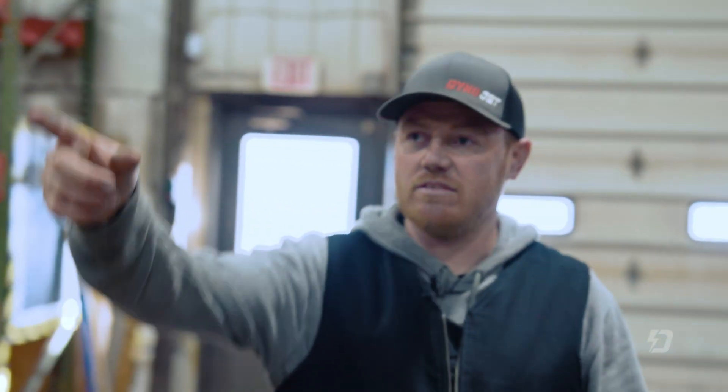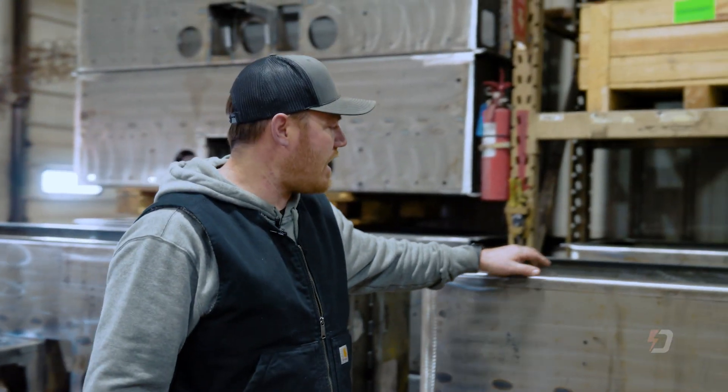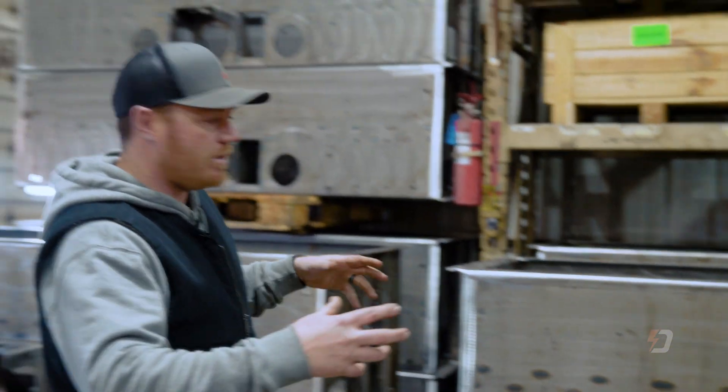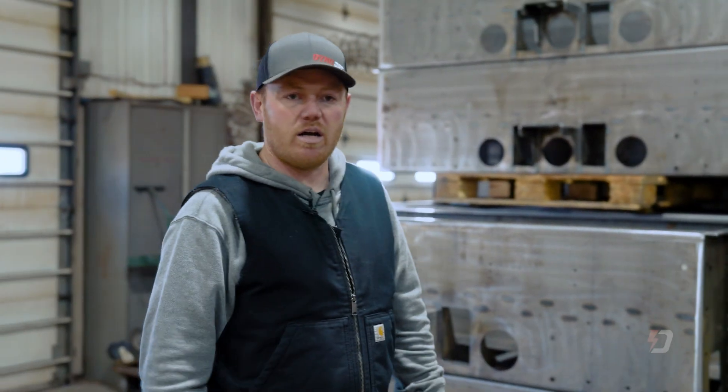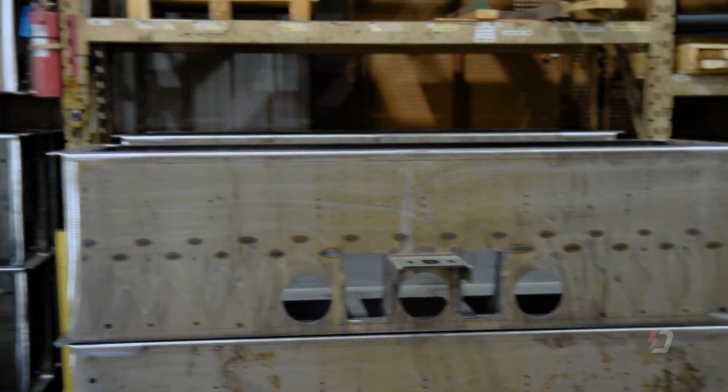Tristan — the guy that does our 224 drums — he also builds all these cabinets. These come pre-bent by a local company here in town. We put them in a fixture, get them all squared up, weld them, clean them, make sure all the dimensions are to spec — everything is checked. Off it goes to prep and then to paint.